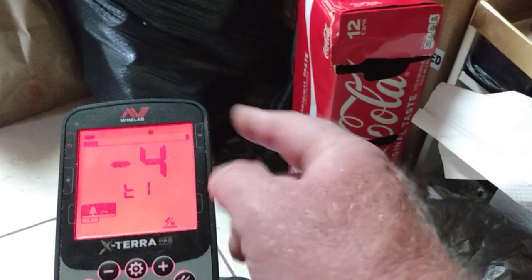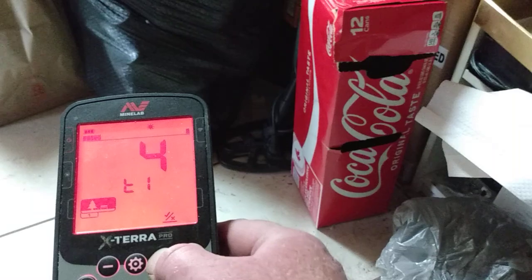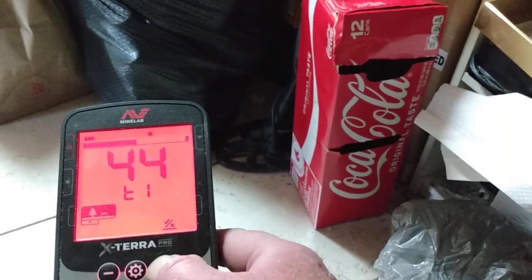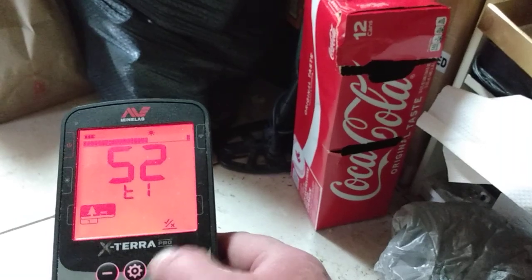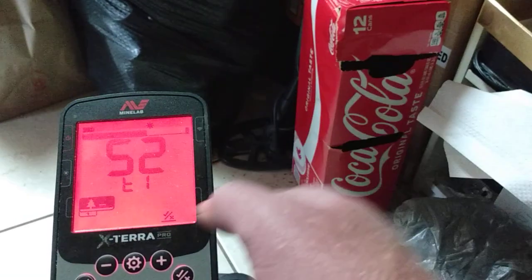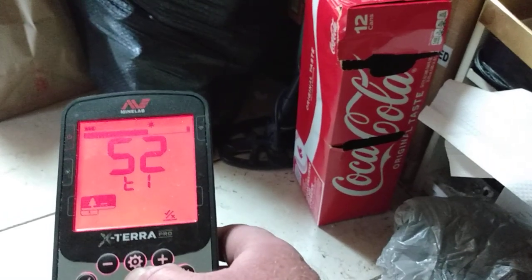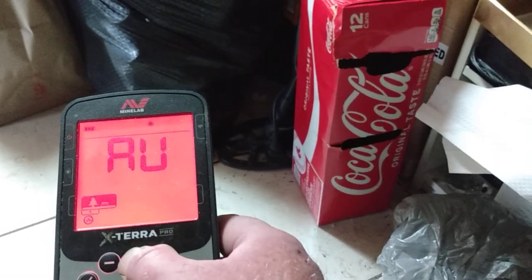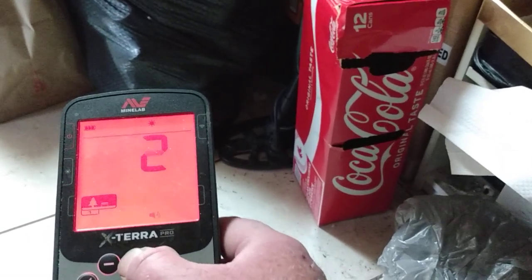If you're in two-tone, you can set your tone break even further. When you see T1, that would be a ferrous target. There are no other advanced settings to it, and there are no advanced settings to your swing speed.